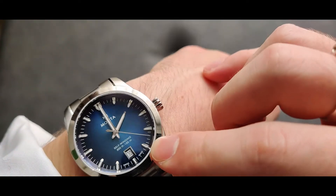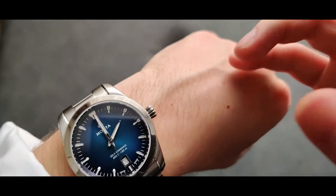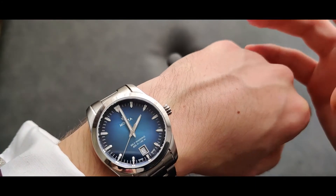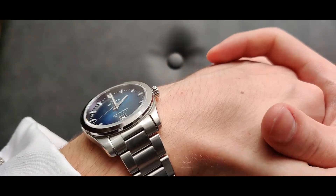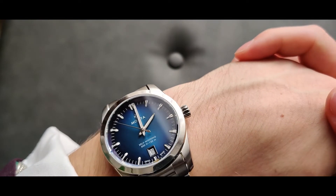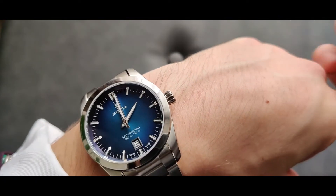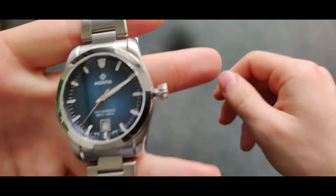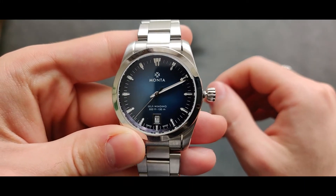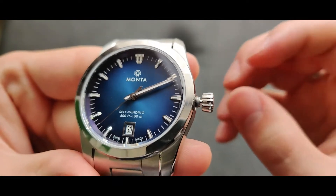Look at these — I'm not sure what they're called — but they remind me of diamonds. Sometimes when the light hits them they shine so bright it seems like they're diamonds, not just polished stainless steel. The hands are beautiful too. Every time you look at this dial you see more details — the minute hand becomes like a single line, and the hour hand hides cleanly beneath it.